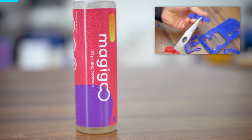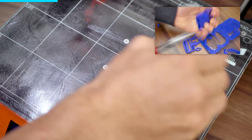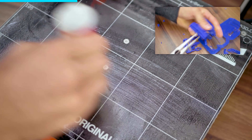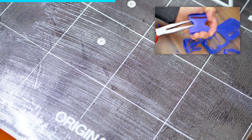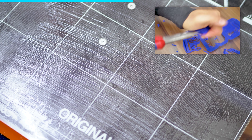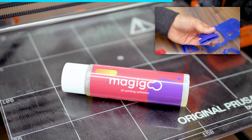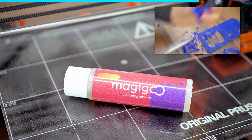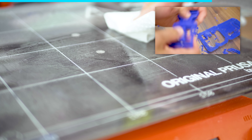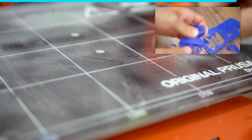It's a print bed adhesive that's specifically geared towards 3D printing. You brush it on with the integrated applicator, and it's a no-smell and no-mess solution. It's actually meant to improve adhesion on glass or bare aluminum print beds, and for that it works great. But I actually find myself using it quite often as a release agent with the Mark II's PEI bed as well, when materials like PETG or flexibles would stick too well without it. And if you want to go back to a clean bed, you can just wash Magigoo off with warm water. For more info on Magigoo, check the links in the video description.